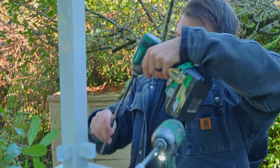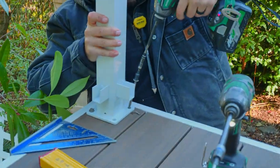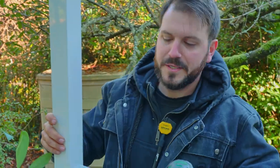Just putting in some lag bolts for this Regal Ideas railing, making sure it's nice and strong.